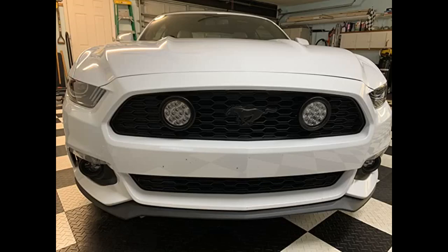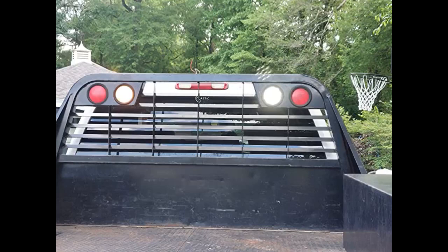Much brighter than original, and draws less power. These replaced interior horde trailer lighting.